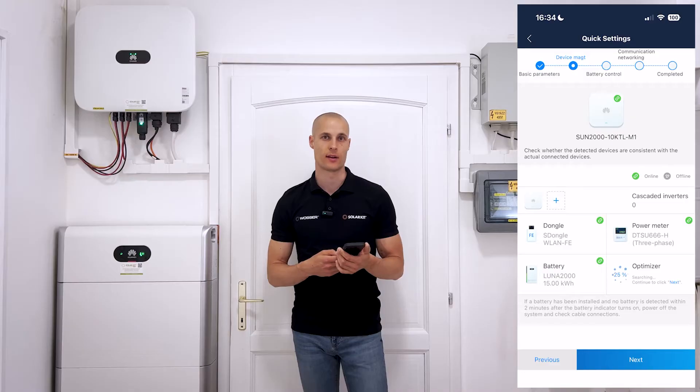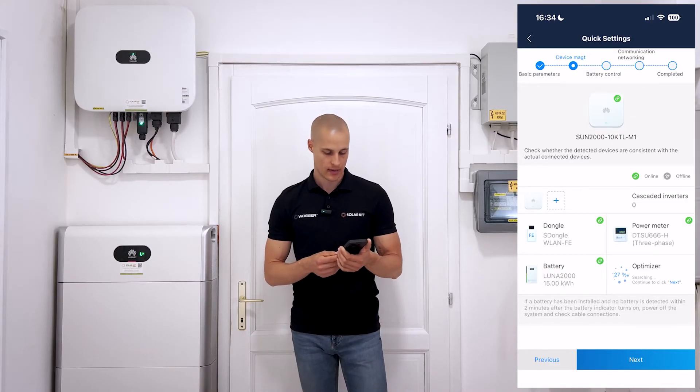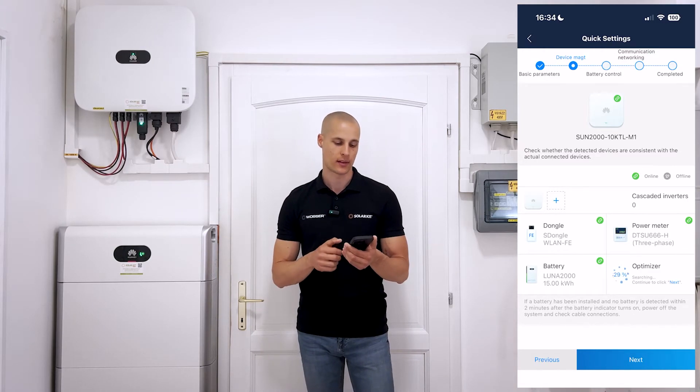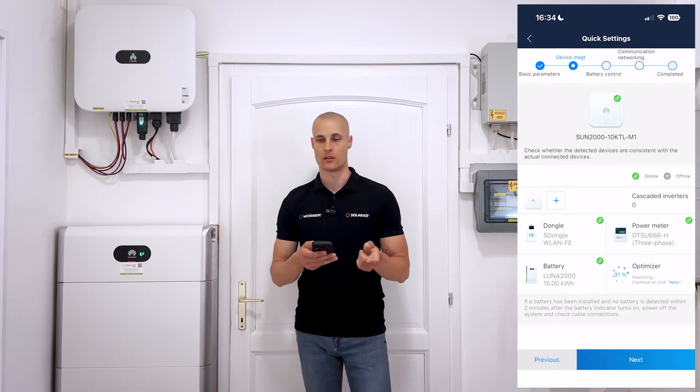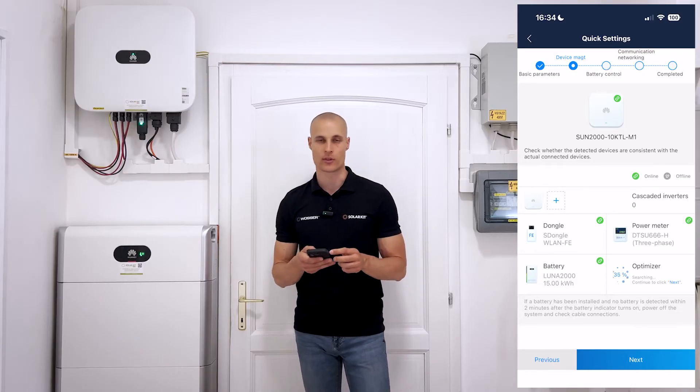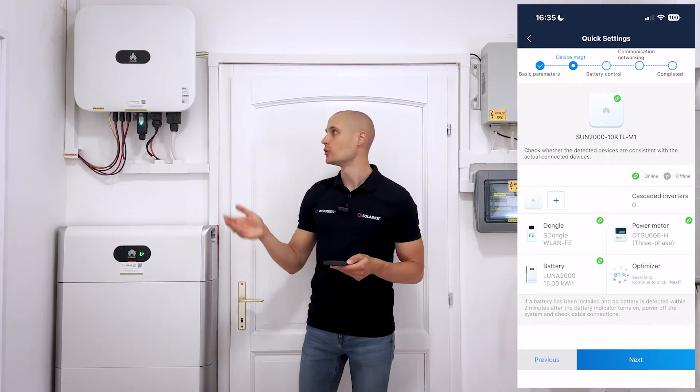You'll need to pay attention to the backup box to ensure it's properly connected. During the setup, the inverter will first search for optimizers on the DC side. It's usually a good idea to wait for this process to complete, but you can continue with setting up the Wi-Fi in the meantime. I prefer to wait for the optimizer check to finish to ensure everything is working smoothly. It's worth waiting the two or three minutes to see the progress percentage and check if the optimizers have been detected, so you can be sure everything is working correctly.